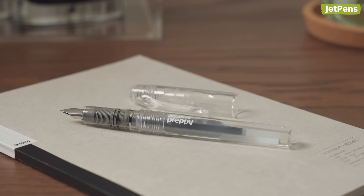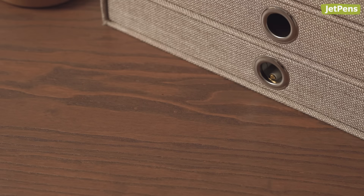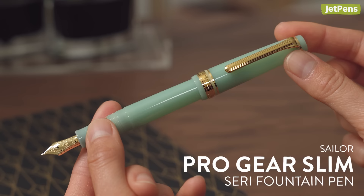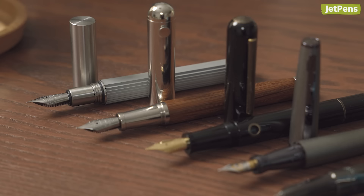There are beginner fountain pens, there are intermediate fountain pens, and then there are fancy fountain pens. If you've fallen down this particular rabbit hole, you probably know some of the more popular options like the Sailor Pro Gear and Pro Gear Slim, Lamy 2000 and Platinum 3776 Century. It's time to shine a light on some extravagant fountain pens we carry that you may never have heard of.